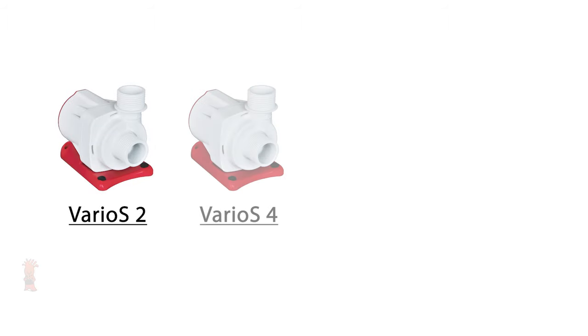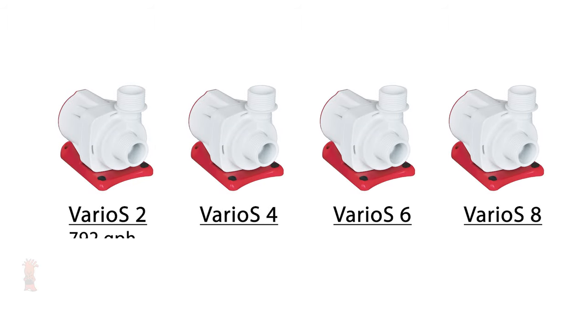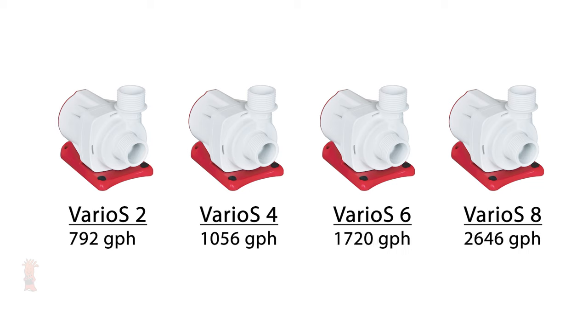The Octo Varios comes in four models — the two, four, six, and eight — pushing roughly 800, 1,000, 1,700, and 2,700 gallons per hour respectively, which is pretty impressive given their compact size.